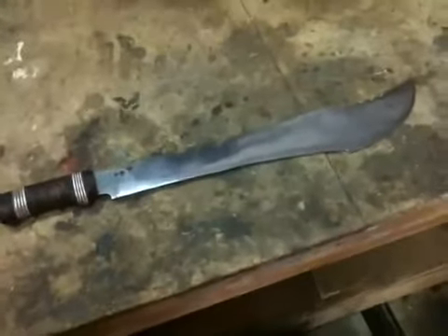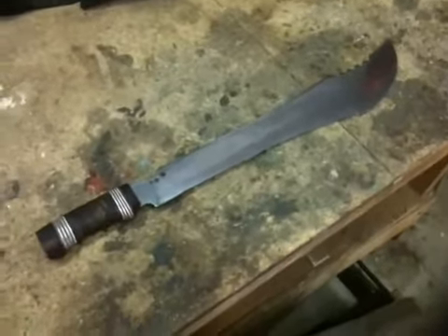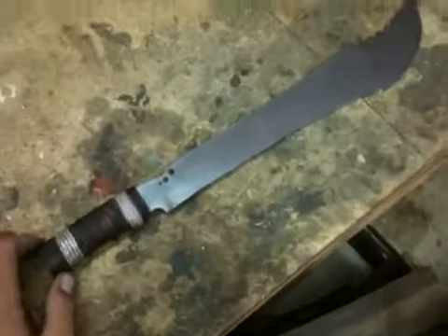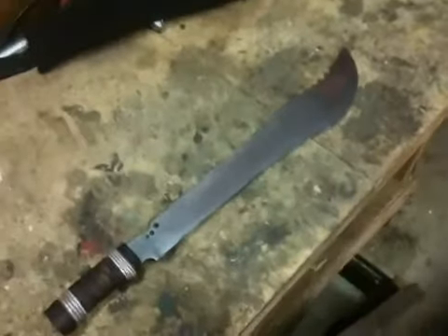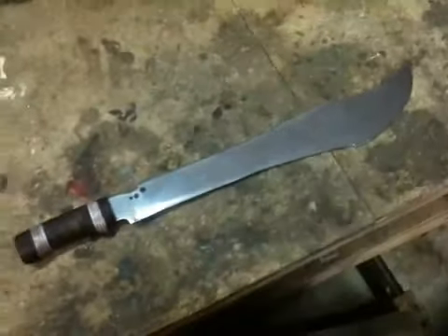This is my third knife I made. It's made out of a machete I got from Harbor Freight, and it started out as a pretty big machete. It was about 5 inches longer than it is now — the blade is now 14 inches.